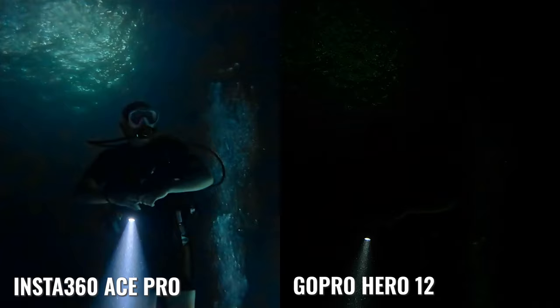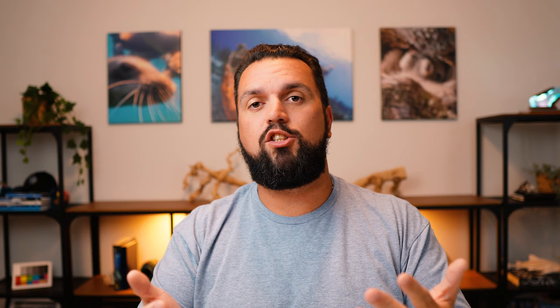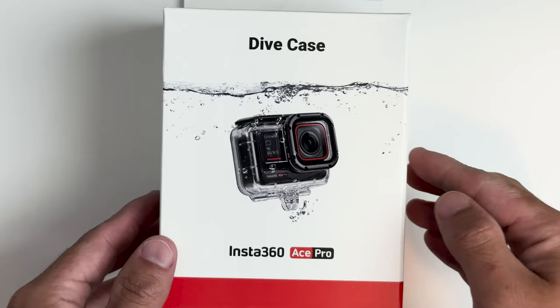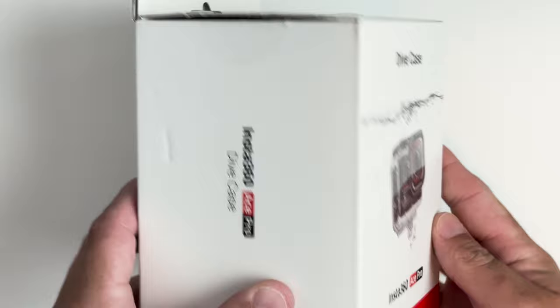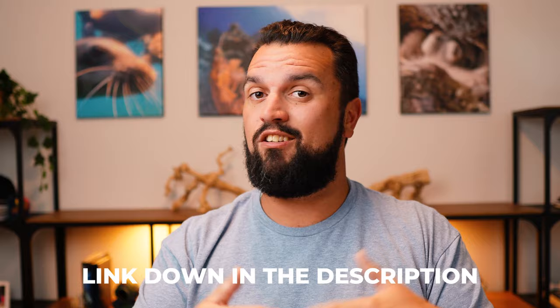It's unfortunate that it's that way, but there's just no way you can compare these two. When you sum up all this night diving comparison footage, there's a clear winner and it's the Insta360 Ace Pro. If you've already made your decision, you can click the link down in the description below to pick up the Insta360 dive bundle — which comes with the dive housing, a selfie stick, and some other items. Make sure you add a memory card. I'm also including a link to the GoPro Hero 12 dive bundle, because maybe you just trust the Hero 12 more and you're not fully convinced yet, and that's okay.